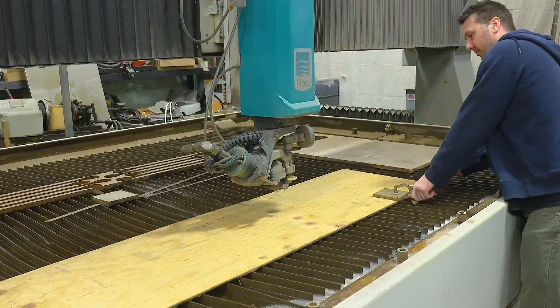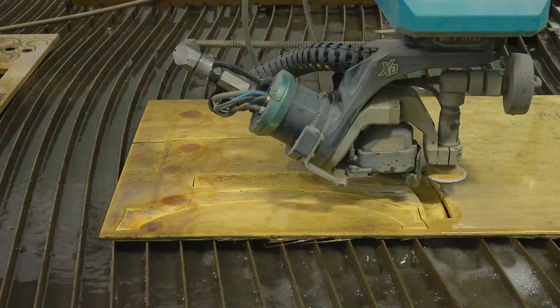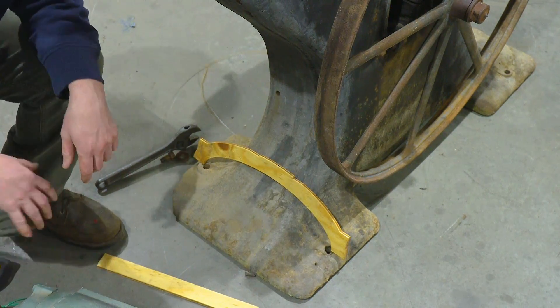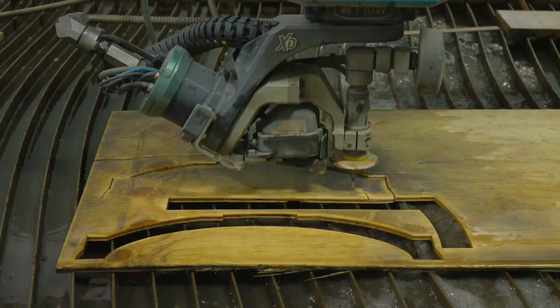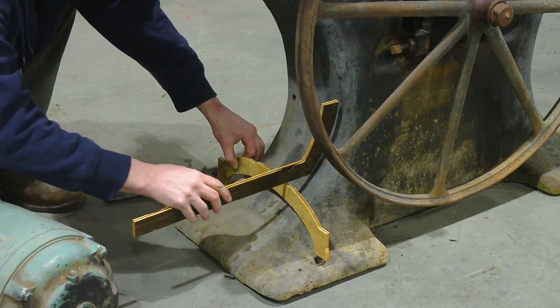Before I make any expensive cuts on the water jet, I find it's a good idea to use cheap material like wood or cardboard to do some preliminary prototyping first. And it really helped me out in this instance where I messed up the radius on my first preliminary design, and I was able to go back and adjust it on the second cut.